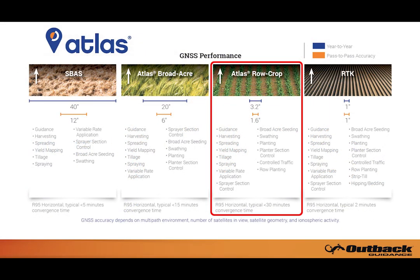The image on your screen details the GNSS performance of Atlas row crop versus other options available with Outback Guidance. As you can see, row crop provides increased accuracy over both SBAS and Broadacre signals, making it a perfect candidate for the applications detailed in the description.